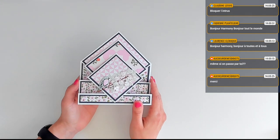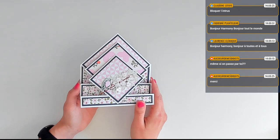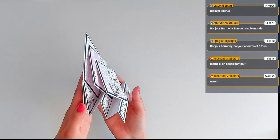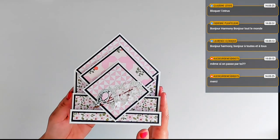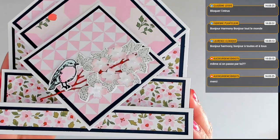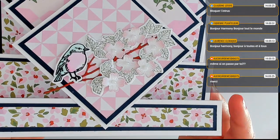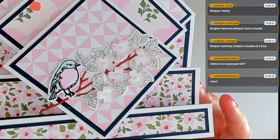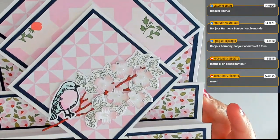J'ai craqué, bien sûr, sur bain à bulle. C'est un de mes roses préférés et une de mes couleurs préférées dans les nouvelles sorties cette année. C'est une carte qui est hyper simple à faire, mais qui va taper dans l'œil de votre destinataire. Et regardez ce avec quoi je l'ai associé — ce petit oiseau, ce branchage — tout ça fait partie d'un lot poinçon-tampon que je trouve absolument magnifique.